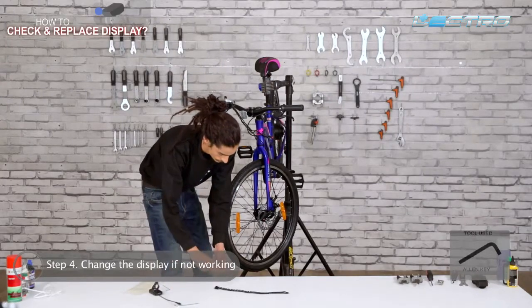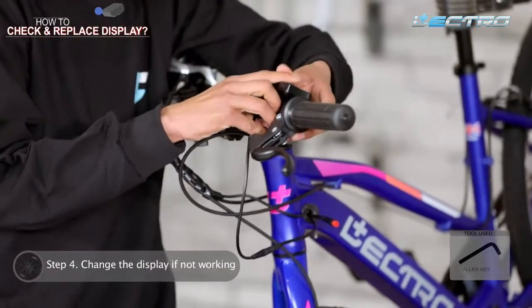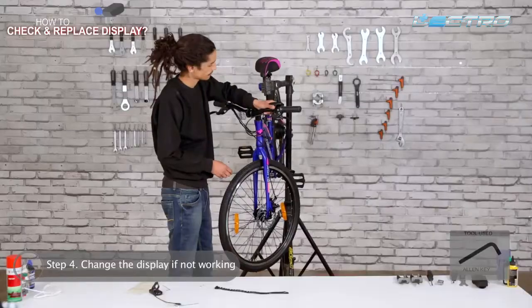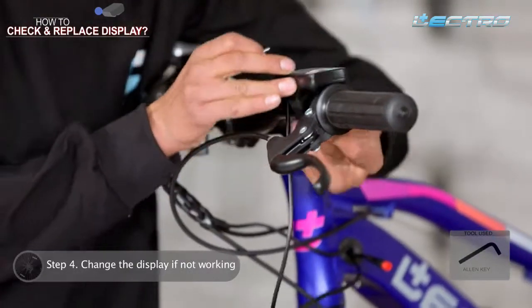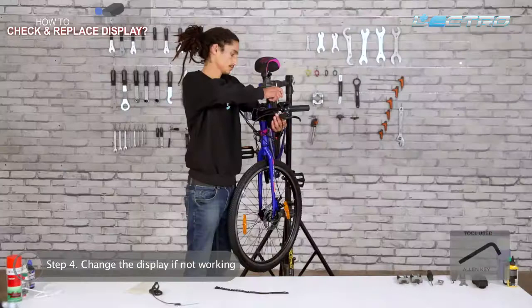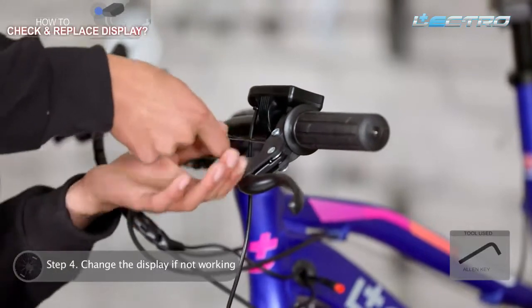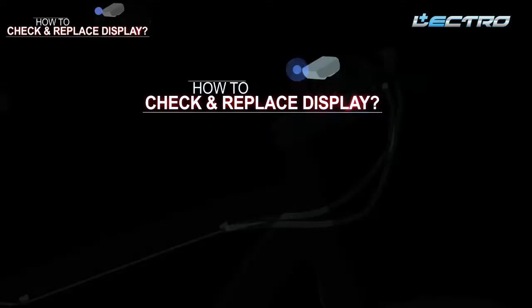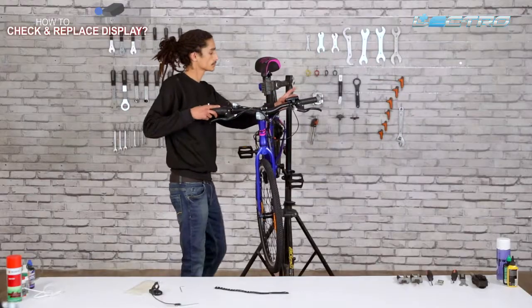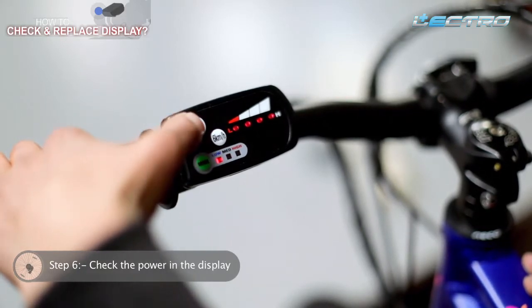To change the display, open it with the help of an Allen key and replace it with the new one. Tighten it ensuring there is no movement. Step 5: Check the power in the display one last time by switching between different modes.